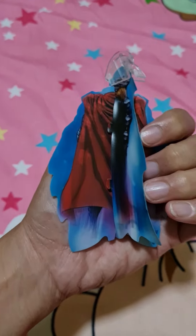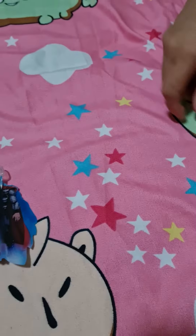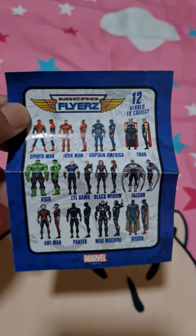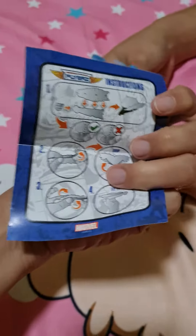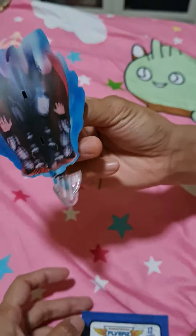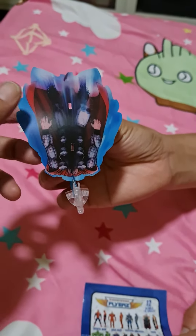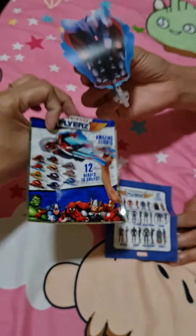This is how we built it. It's a paper built figurine. This is the pamphlet included and there are 12 heroes to collect. Like a flying hero. Like a flying hero. This one is the packet. Nice!